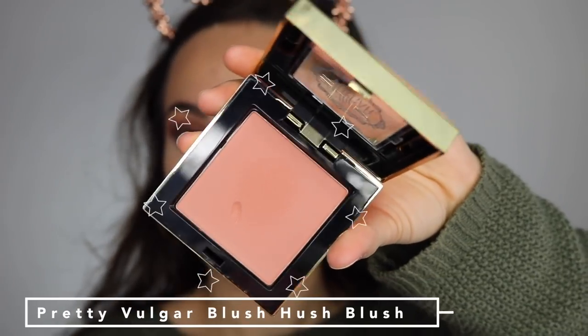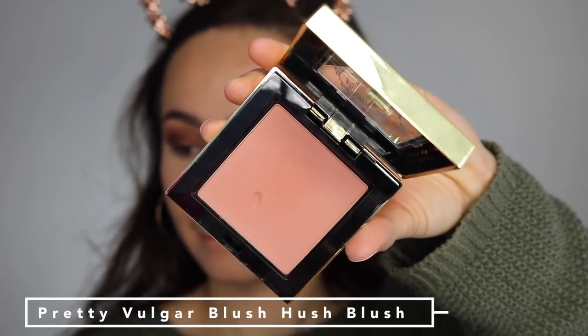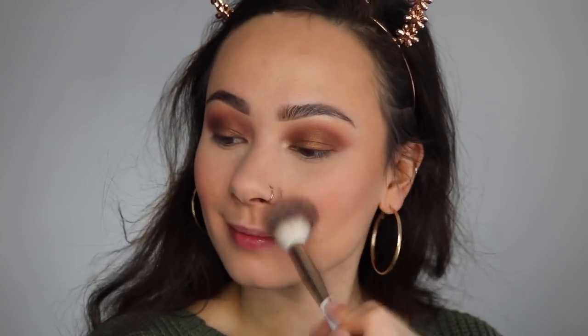I'm now taking the Pretty Bulger blush in the shade Hush Blush. I forgot how pigmented this shade was, but it is so complementary to the eye look, and I'm using my Flower Beauty blush brush as well.